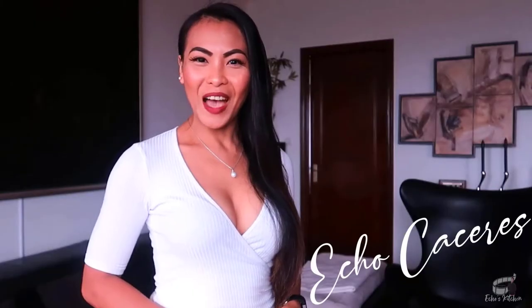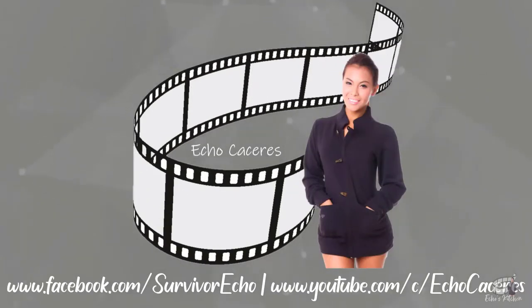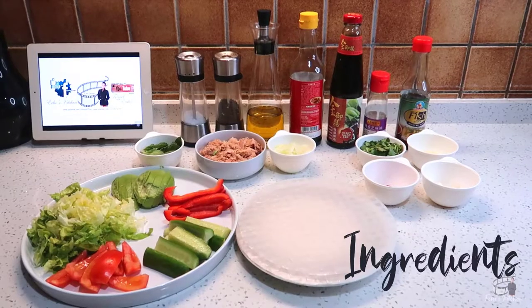Good morning, I'm Ekwin. Welcome to Weber's Kitchen. Here are the ingredients.